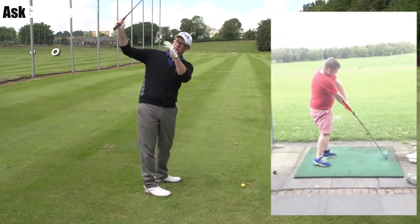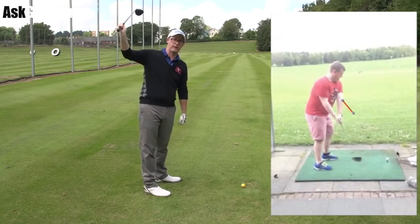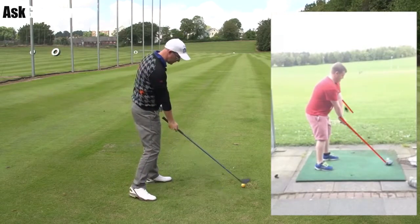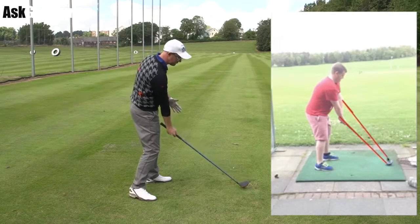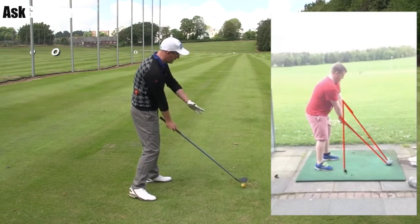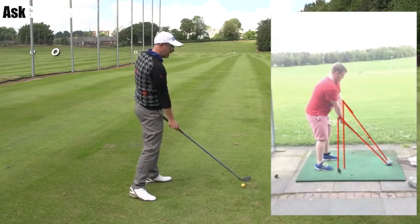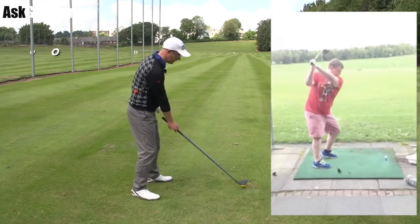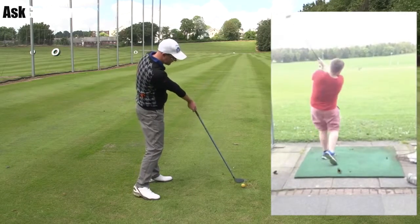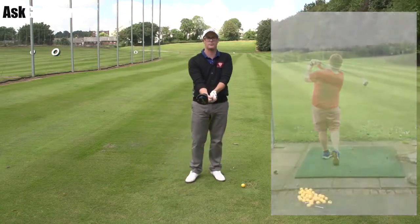He then takes the club back and we see it slightly kind of skybound — a little bit twisted again, what people call closed. Now if I was to deliver the club into a pretty neutral impact position where my handle is slightly raised from its start position — not lots, just a fraction — that club would return for me way left and I would hook the ball off to the left. So what you can see this guy doing, to not hit the ball left, is he's pushing the handle forward and raising it, trying to hit the ball up here — all in reaction to what's happening with his grip.